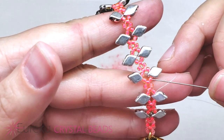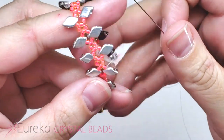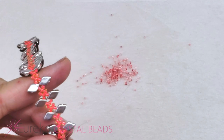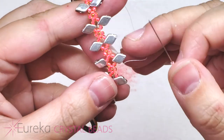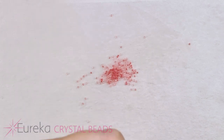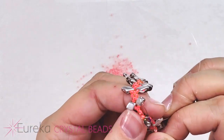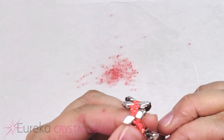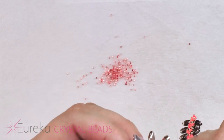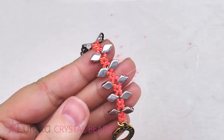We want to plug in a 15 before and after the 11 that's on the side. To get to that next little space we go through the size 11 right after the gem duo, then pick up a 15, go through an 11, pick up a 15, and go through 11–gem duo–11. Just remember that in your head: go through the gem duo and the 11 after it, pick up a 15, go through an 11, pick up a 15, go through 11–gem duo–11.